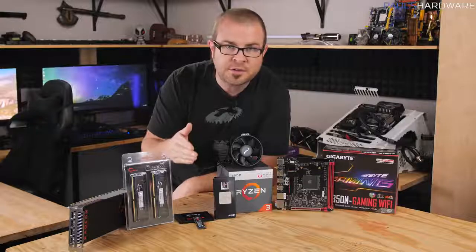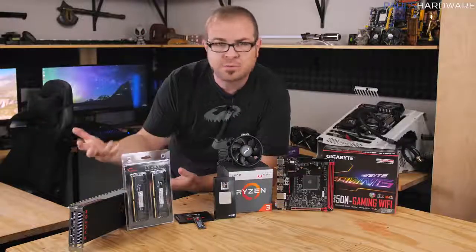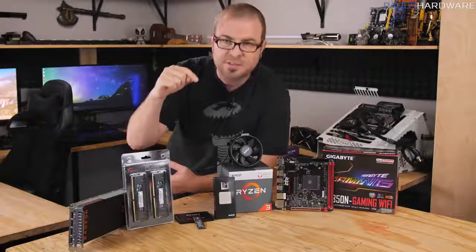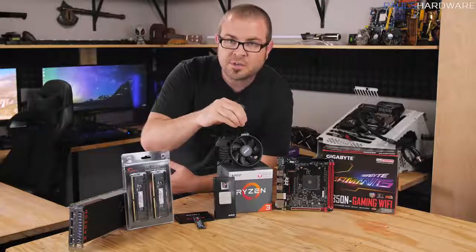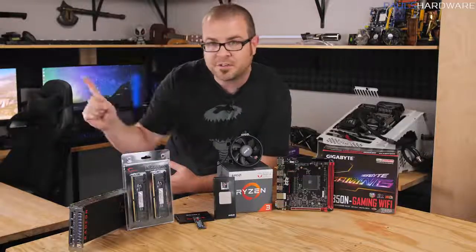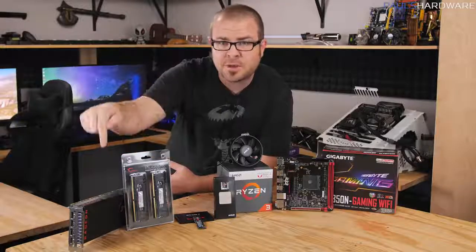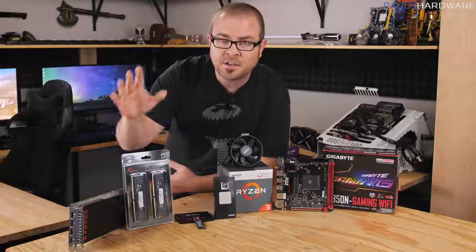This is a beginner's guide, so I'm going to be walking you through everything step by step, starting with actually choosing the parts. The part I'm featuring today is AMD's newest APU — Accelerated Processing Unit — which includes both a CPU and a GPU in the same unit, which means you don't have to buy a graphics card, and right now that's a very good thing because graphics cards are very expensive.